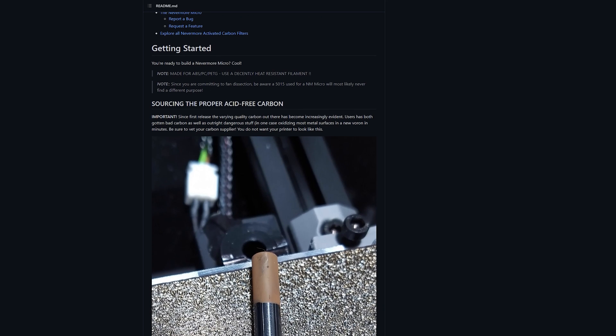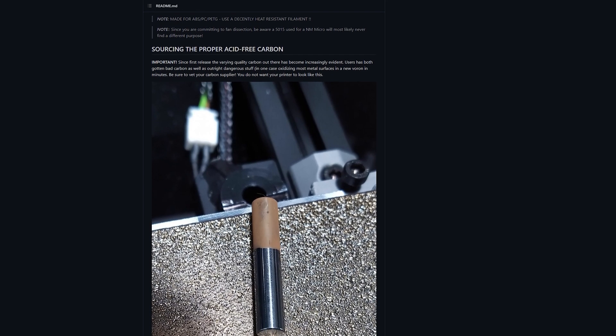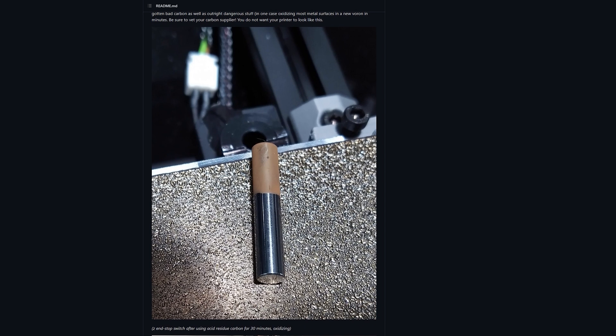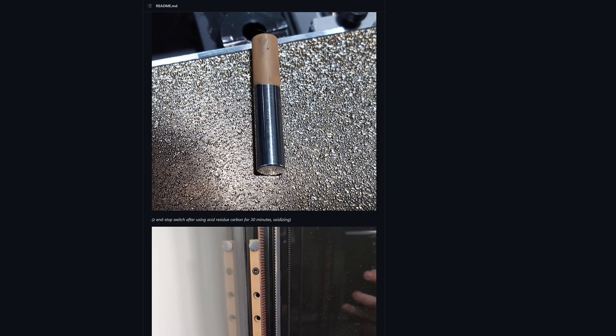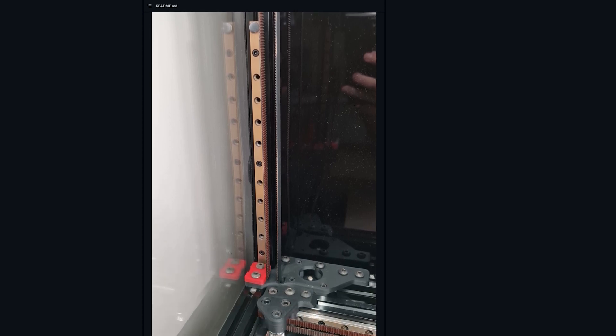Hello everyone. A while ago I decided to build a Nevermore Max air filter for my Voron 2.4 Doomcube, and I bought some active carbon for this project at the time. This was before the issue of using acid washed or acid activated active carbon was known, or at least it wasn't on the GitHub page and I didn't know about this.